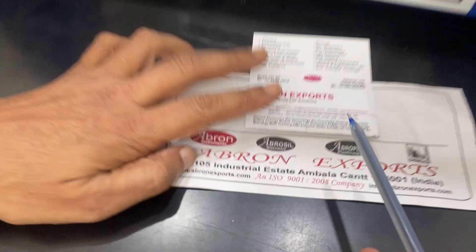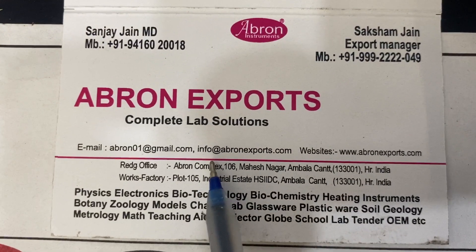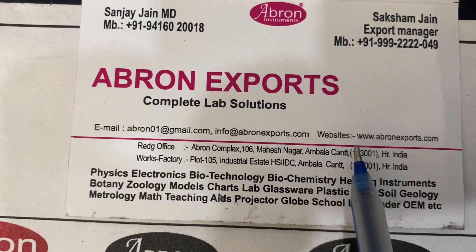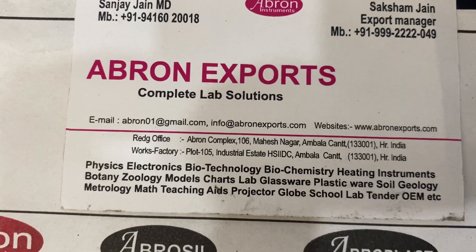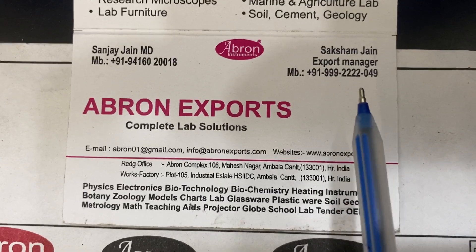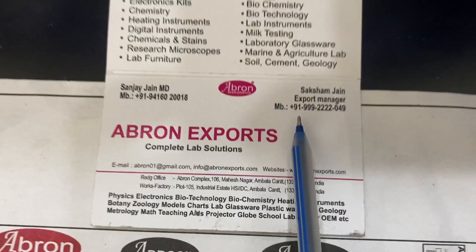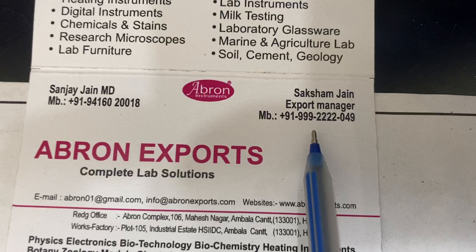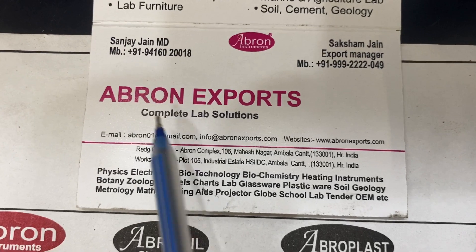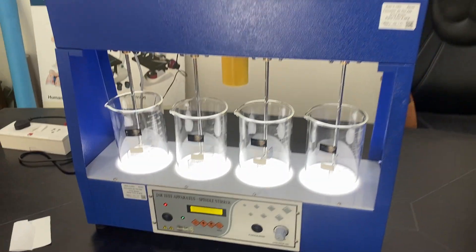Please visit the website and share and like the videos. Our email is info@abronexports.com — you can see all instruments for pharmacy or medical testing, including leak test apparatus, vacuum pumps, and microscopes. WhatsApp numbers: 9992222049 and 9416020018 (Indian numbers). Please like, share, and subscribe to our channel. Thank you very much.